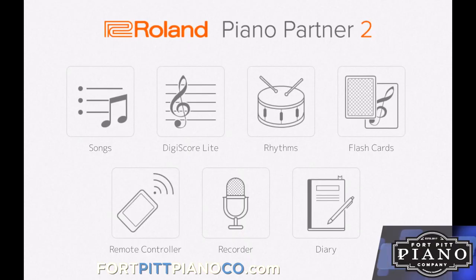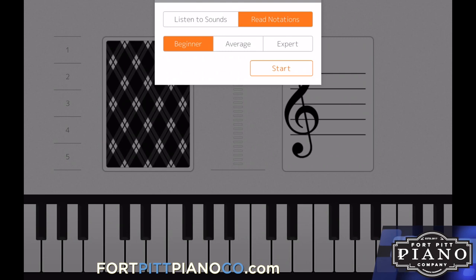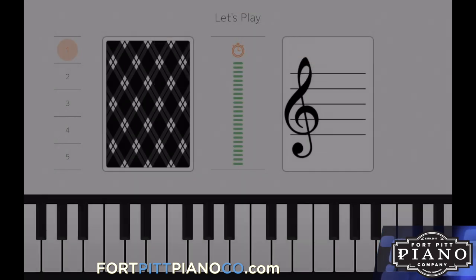This is for anyone who wants to play a game at their piano. Tap the flashcards. We'll start with note notations, and I'll keep it on beginner. Keep in mind, you can change the difficulty as you go on. So let's play.